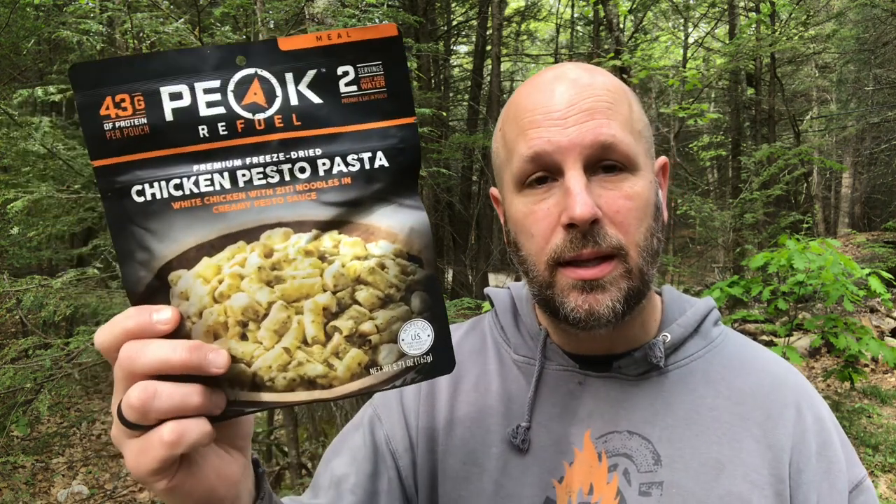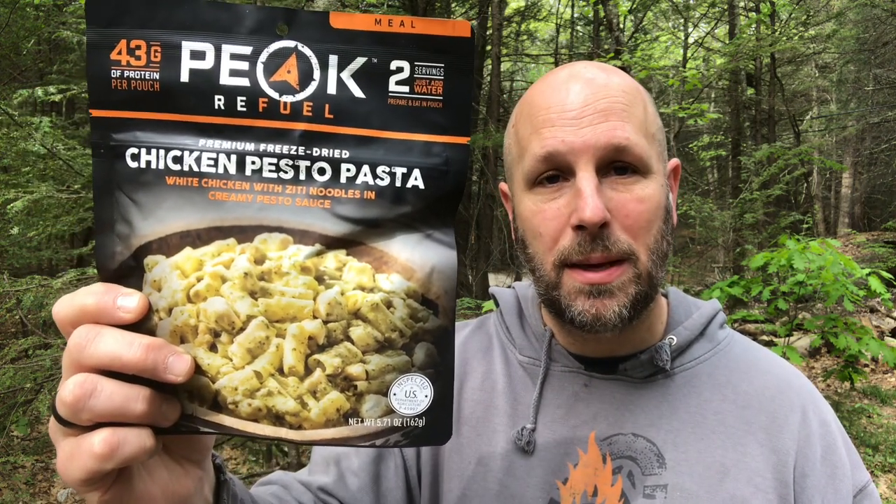I literally just yesterday put a couple of Mountain House meals in the back shelf of our pantry so I can get to those more easily when I head out into the woods, and I will be adding this to there. Pretty simple: tear it open, add some water, stir it well, let it sit for 10 minutes, and then you're going to chow down on chicken pesto pasta.